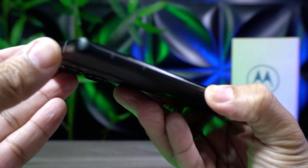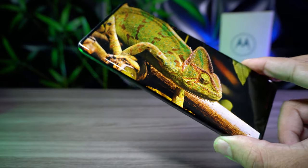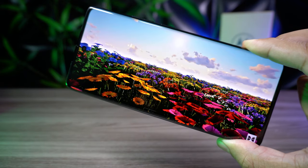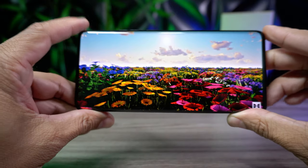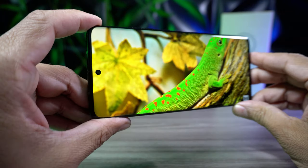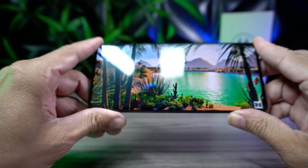Sobre a tela, a Motorola foi muito generosa. Aqui nós temos um painel OLED de 6,55 polegadas, com resolução Full HD, taxa de atualização de 144 Hz, suporte a HDR e HDR 10 Plus, e brilho de até 1200 nits. Uma tela extremamente fluida e muito linda de se ver, com ótimo brilho — ficou muito show.